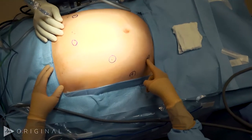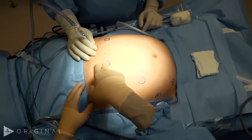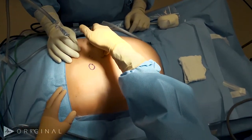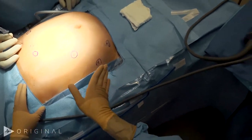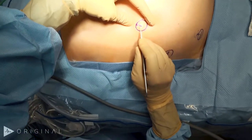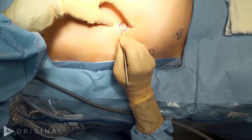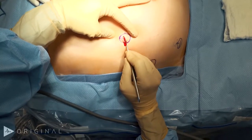A 12 millimeter robotic trocar in the right lower quadrant, then an eight millimeter robotic trocar in the right side of the abdomen, sub-xiphoid region, and left subcostal region. The laparoscopic assist port is going to be very lateral in the right lower quadrant. I make an eight millimeter horizontal incision but I am going to enter first with the five millimeter laparoscopic trocar.